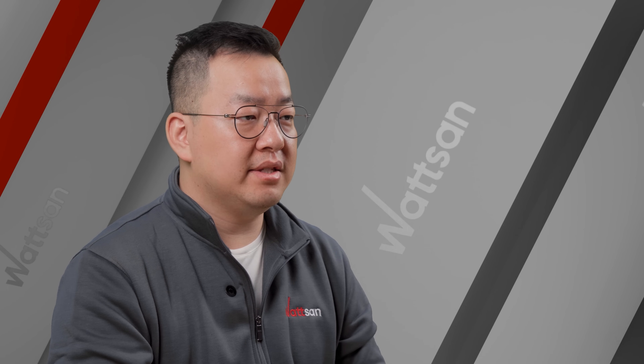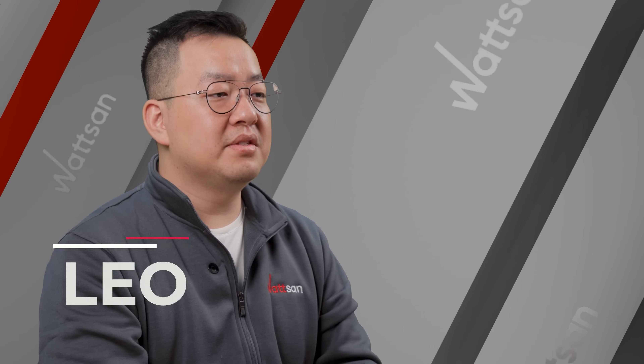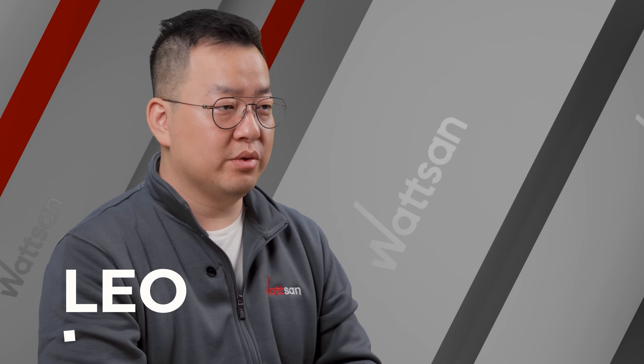That's a wrap for Watson News Episode 4. Stay tuned for more insights into laser and CNC advancements. Subscribe and like to join us next time. This is Leo — signing off. See you soon.